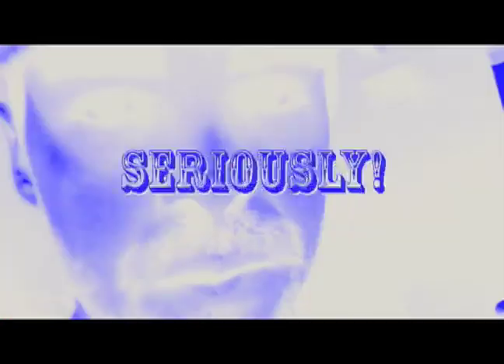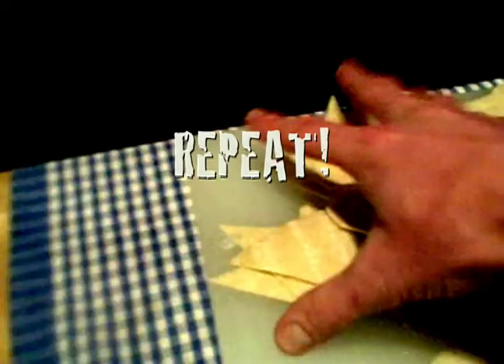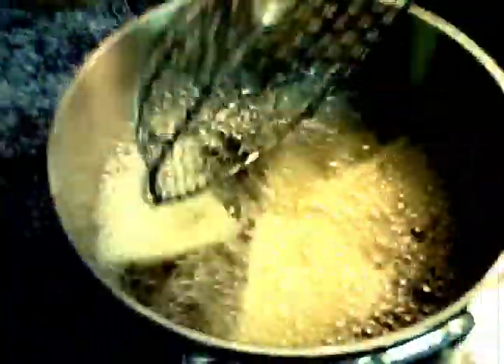Drop your chips in the oil, not too many at once. Don't overfill your pot. Better and cheaper — much cheaper — than store-bought tortilla chips. And now you also have a convenient tasting spoon for your soup.